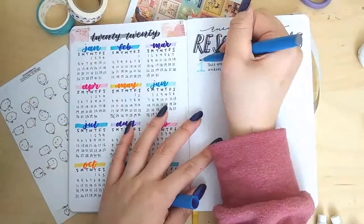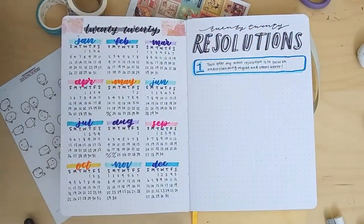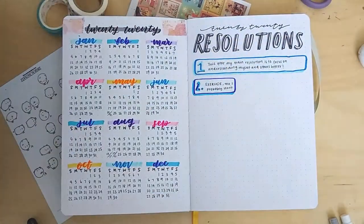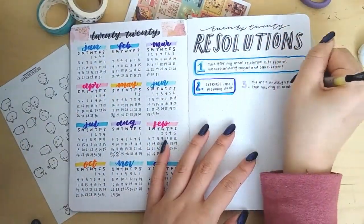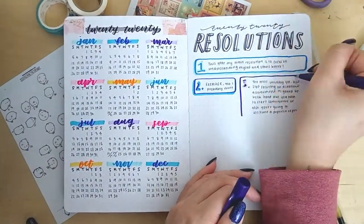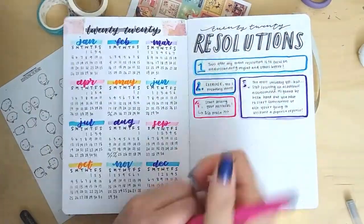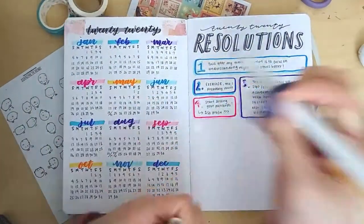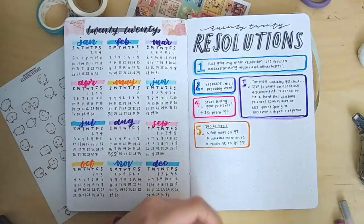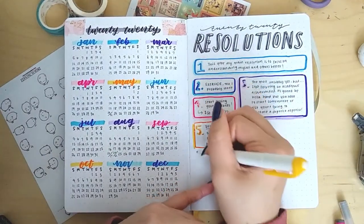I didn't fill up the whole page because I wanted to leave a little bit of space for future goals if I have any. My resolutions were: to learn to understand myself and others; to exercise; to stop caring about academic achievement — which will probably be impossible but I'll try; to start my postcard business, kind of like selling art prints; and finally some social media things and YouTube milestones.